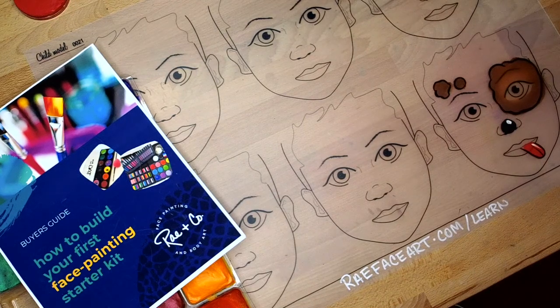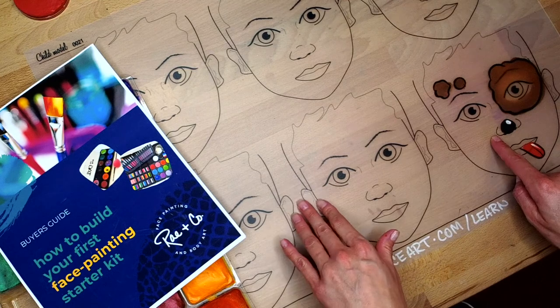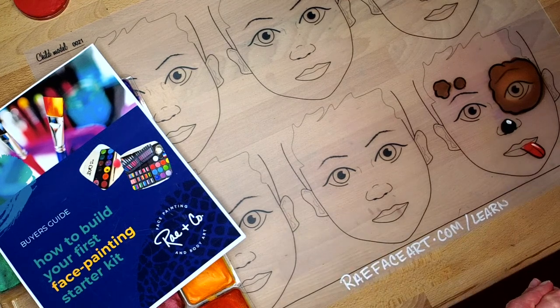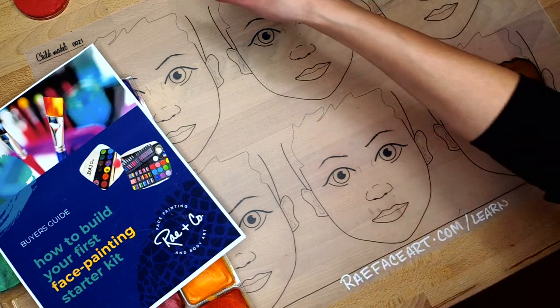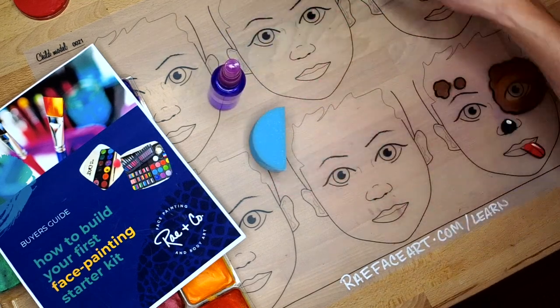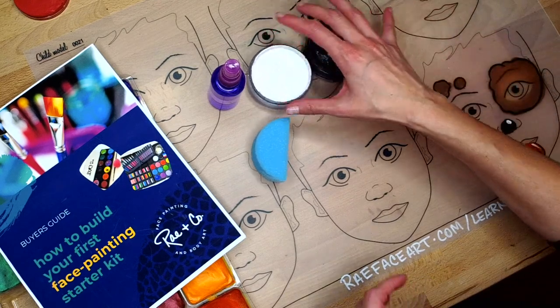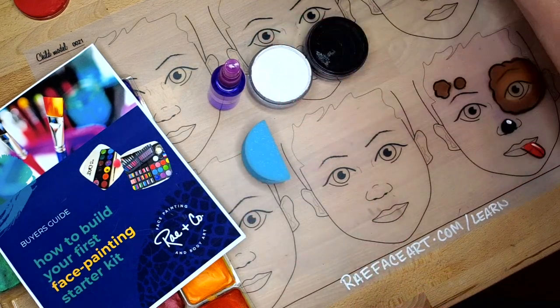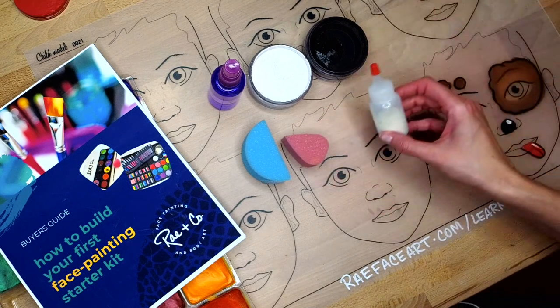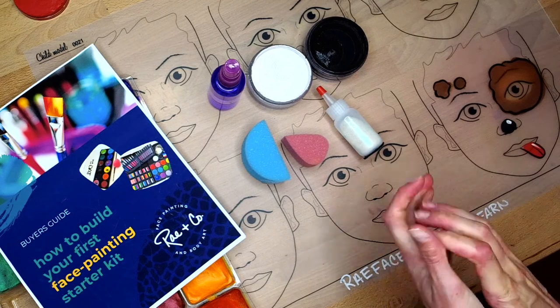Hey guys, it's Katie from Brand Company Face Painting and Body Art and Re&Co Insiders. In this video, we are going to be doing an on-the-job basic beginner tutorial for a little puppy. This is going to be a great design for those of you who are volunteering, doing professional face painting, or doing free-to-the-public type events. It's a fast design and it will get your line moving quick.